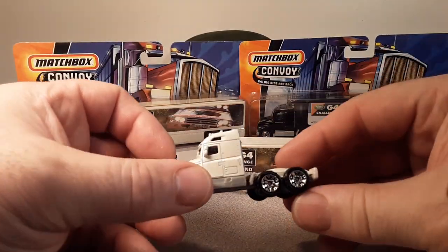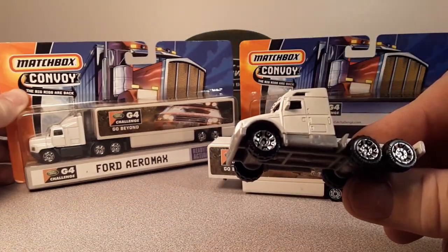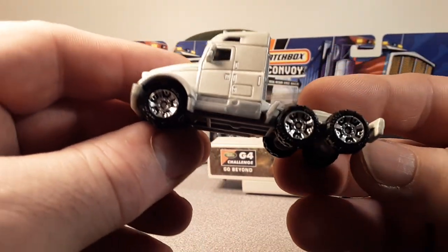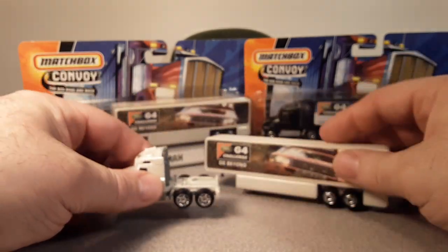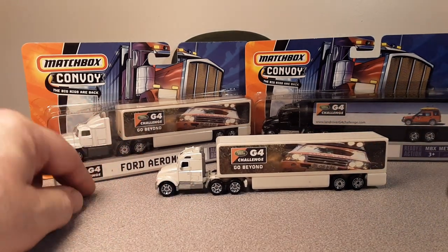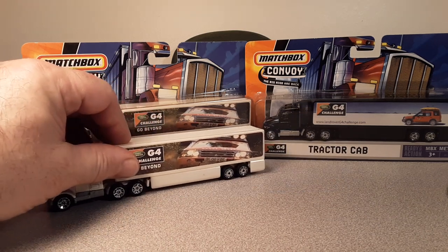I did finally find a tractor to go with it. This is an older tractor because it's got different wheels on it — they aren't the same. Anyway, that's pretty cool. At least I have the Trek cab. I do have some spare wheels I could change that over. But that's the Land Rover G4 Challenge in white.